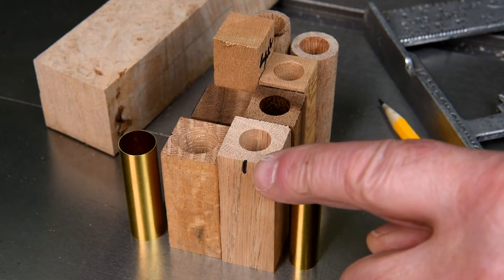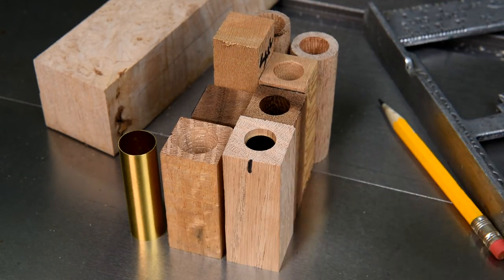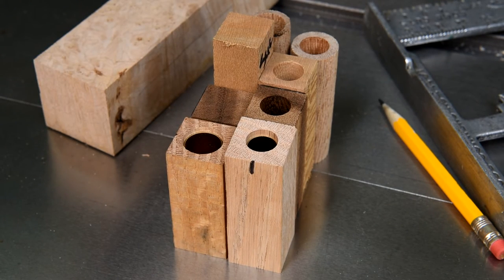I was just thinking — the oak pieces are actually done. I could go ahead tomorrow and glue these up, turn them, and see what they look like. My 37/64th bit should be here the day after tomorrow, all being well. Anyway, thanks for watching.